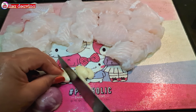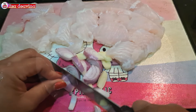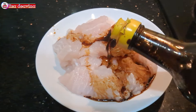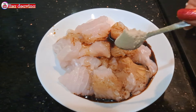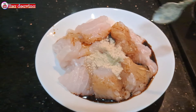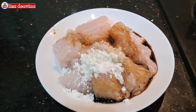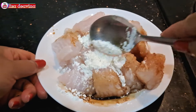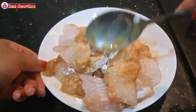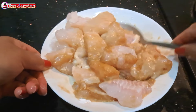Bawang putih dan bawang merah diiris tipis. Ikan violetnya kita bumbui dengan dua sendok makan kecap asin, satu sendok makan kaldu ayam, dan satu sendok makan tepung maizena. Aduk sampai merata supaya bumbunya tercampur, kemudian diamkan selama 10 menit.